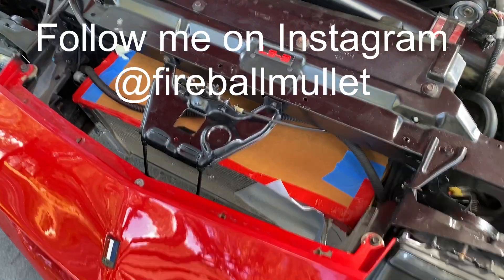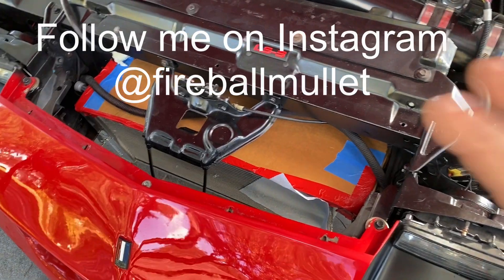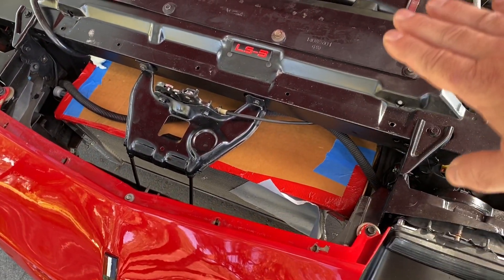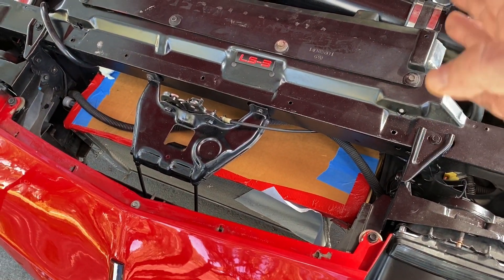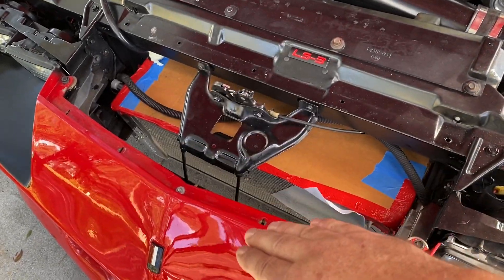Alright, so this is a little bit of a proof of concept to see if I shrouded it all the way around the side of the heat exchanger, back to make sure I seal the condenser to the radiator. So it's basically all shrouded up to this point.